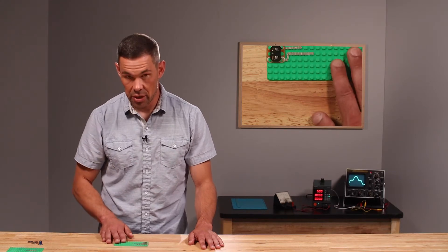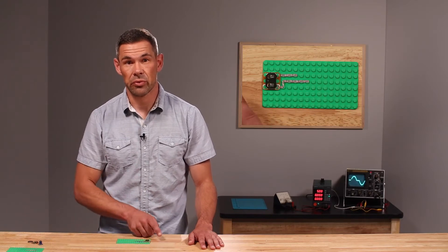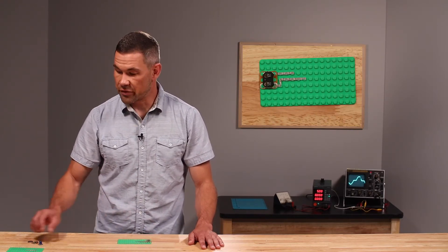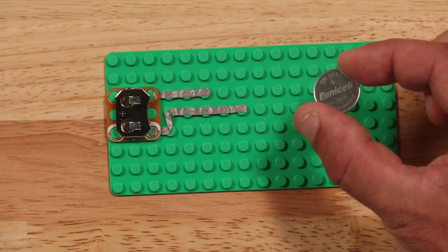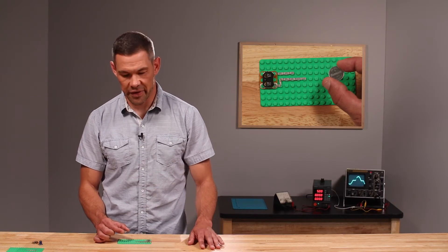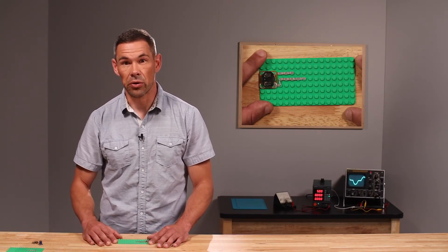With those pathways correctly laid out, the battery holder you gathered first should fit nicely within the gap toward the edge of your green Lego base plate. For our circuit to operate we're going to need to add a battery. You should note that one side of your battery has a plus or positive sign indicated on it — make sure that that side is facing up as you insert the battery into the battery holder.